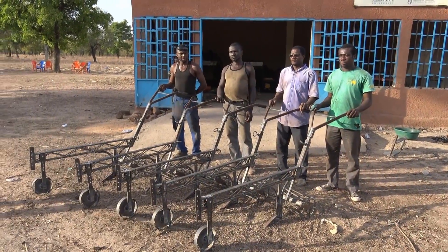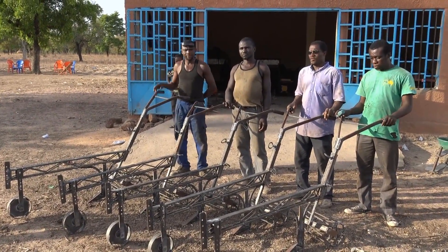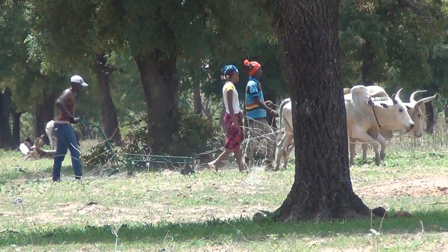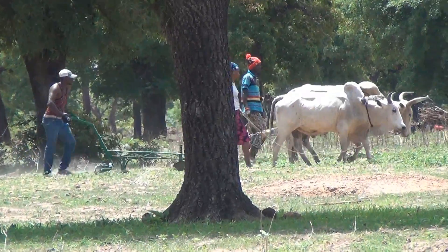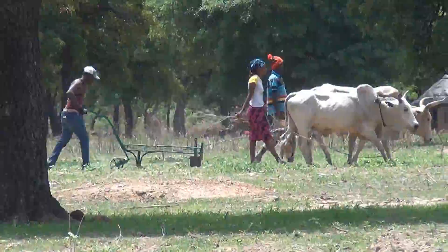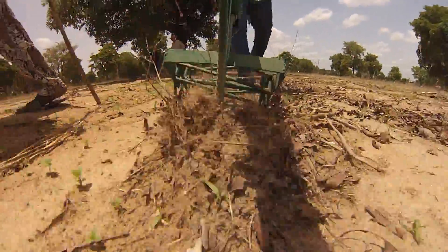Here we have five new zone till rippers ready for use on neighboring farmers. To match local conditions, the tools need to be inexpensive, rugged, and functional, and able to be built and repaired with local skills and materials.